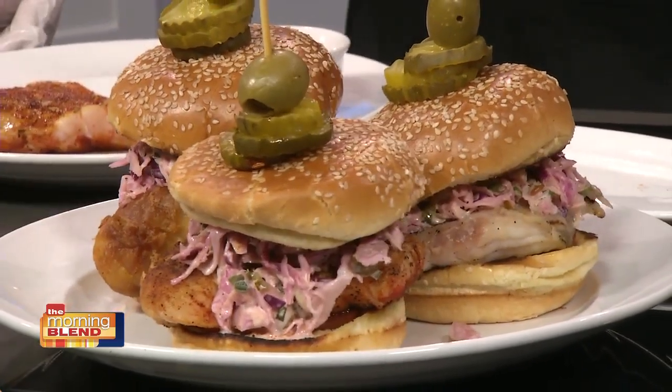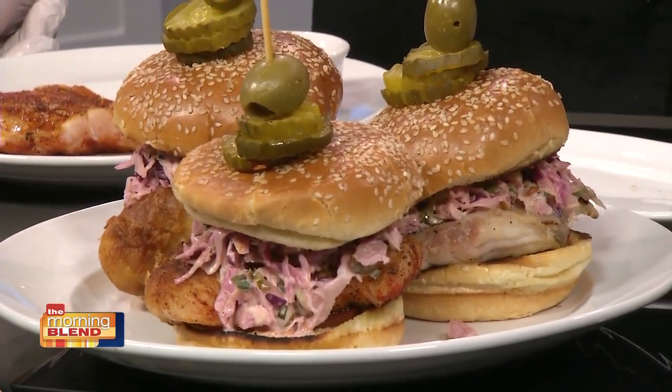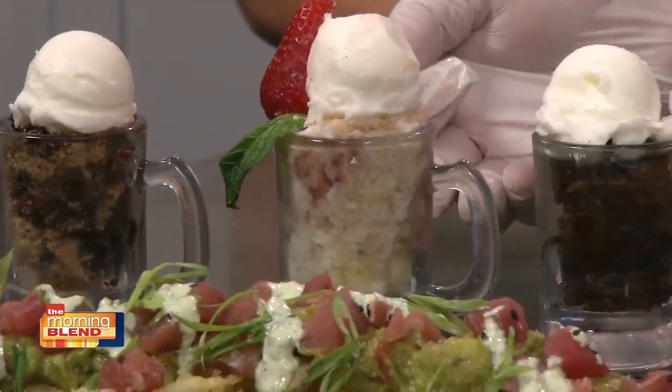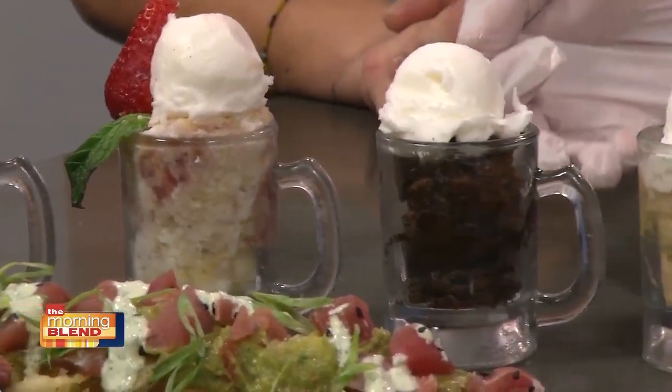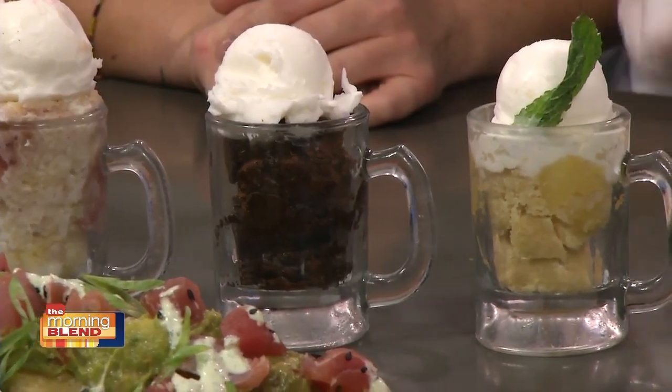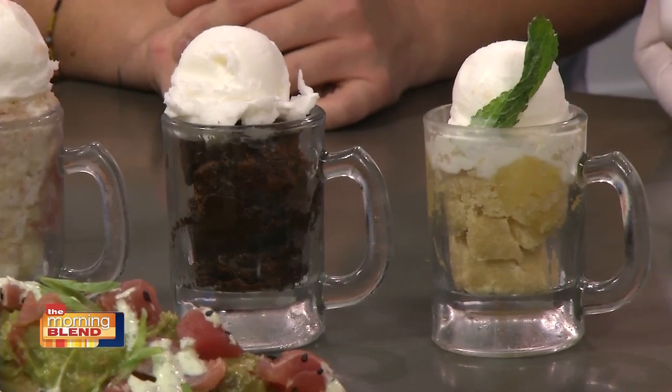I know you've got dessert added to the menu — run down those desserts. We have a Berlade cheesecake, which is awesome. We have a brownie — a hot fudge brownie with ice cream. We have a strawberry shortcake, nice and light and fluffy. Then we have our chocolate pretzel, which is really good — fresh crusty pretzels. And we have our lemon bar.